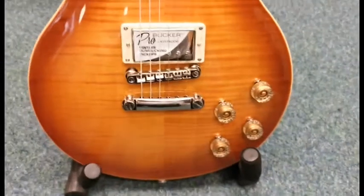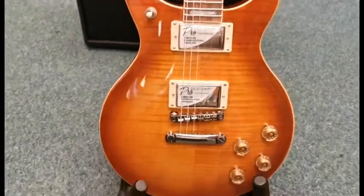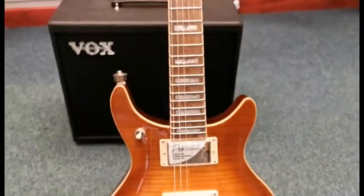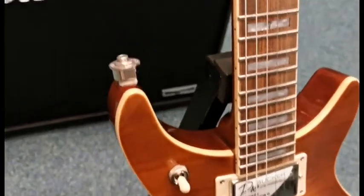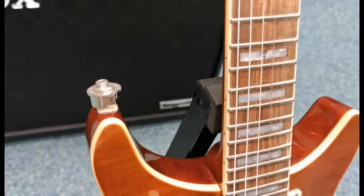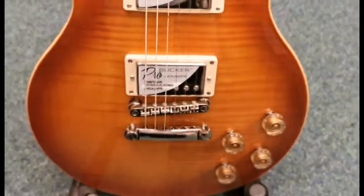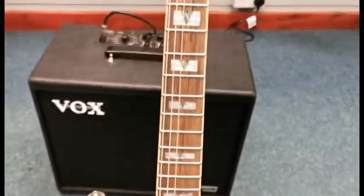The DC Pro — DC stands for double cutaway — so it is a Les Paul style guitar, but rather than just having the one cut, it's got two cuts on it. It also comes with strap locks, which you can see on there, very handy when you've got a guitar with the weight similar to a Les Paul's.